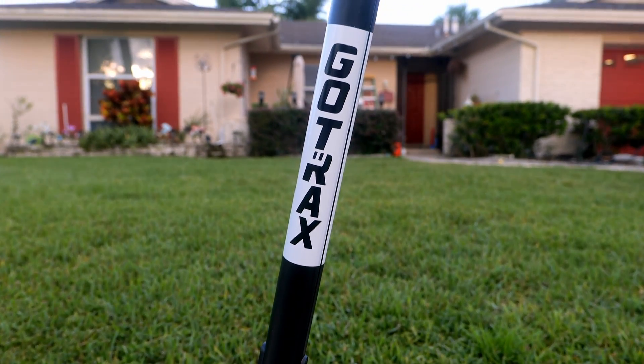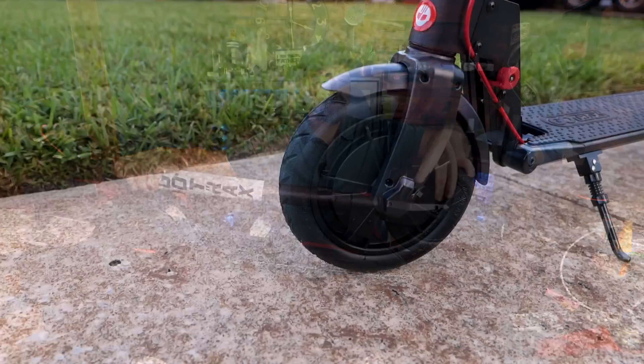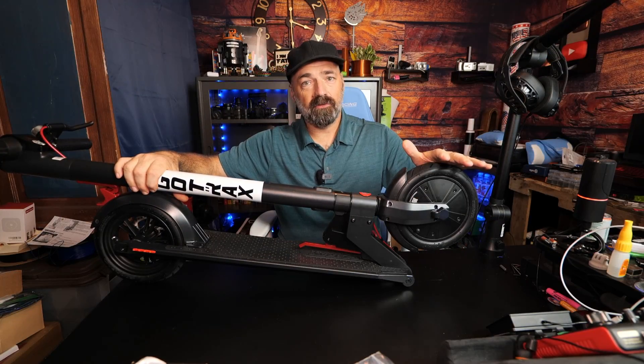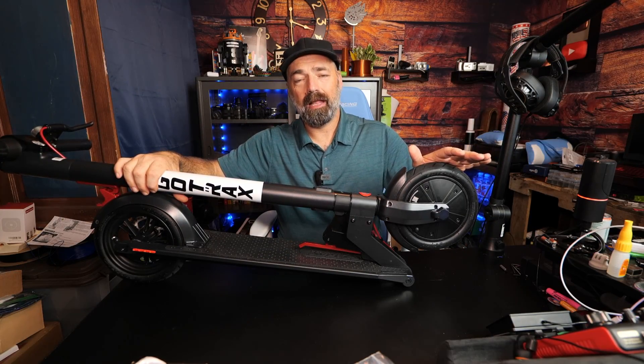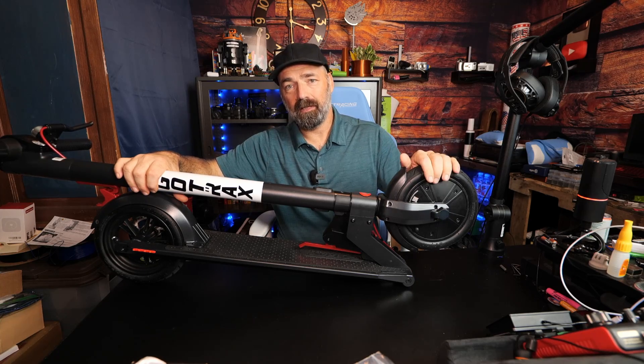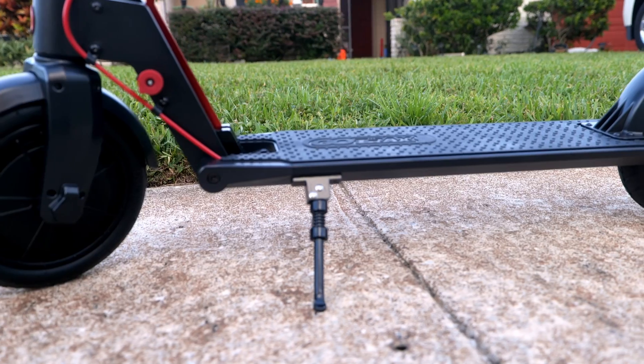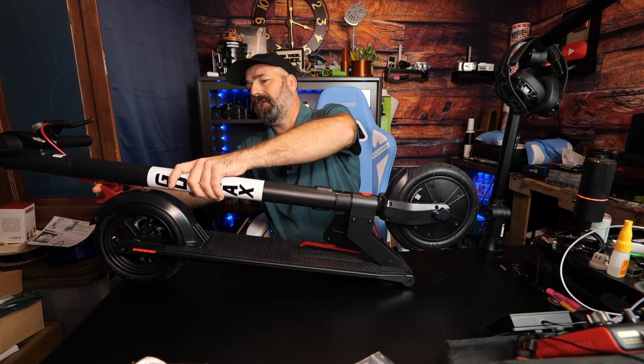You have a very nice hub motor up front — it's a 250-watt high-torque motor that scoots me along at 15.5 miles per hour no problem, getting up to speed and cruising very nicely. As you can see, it has a very nice foldable design.